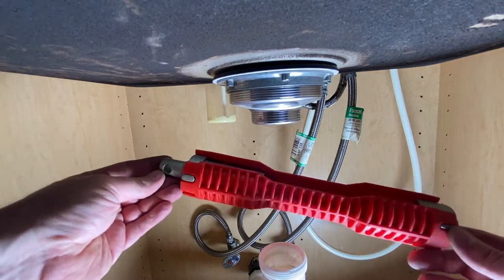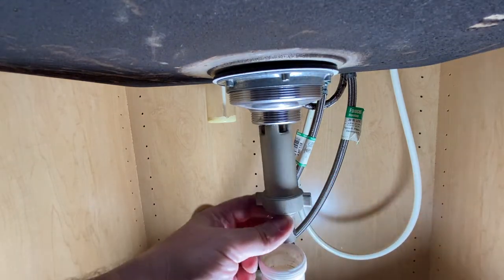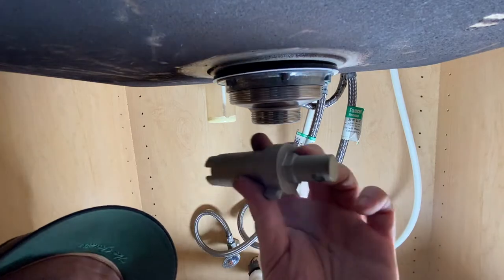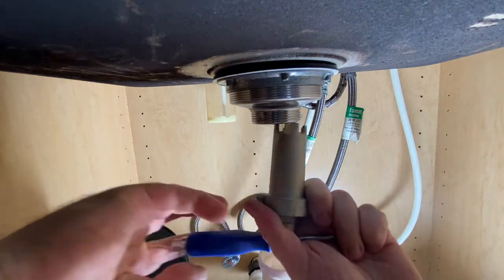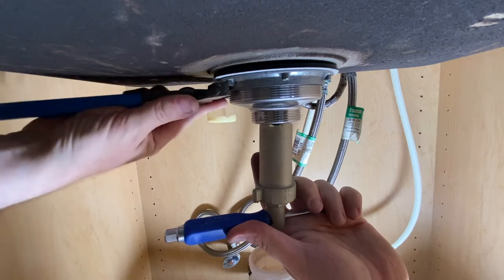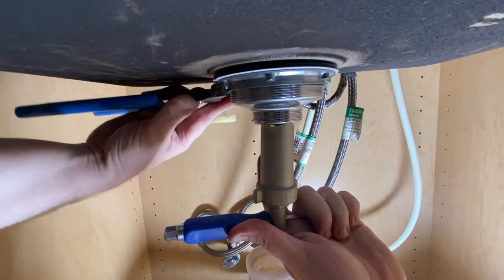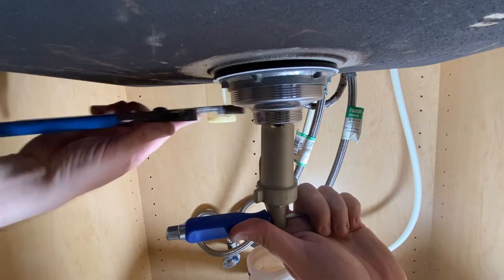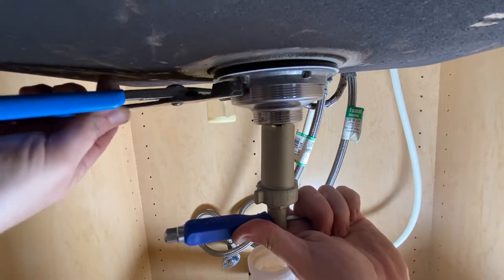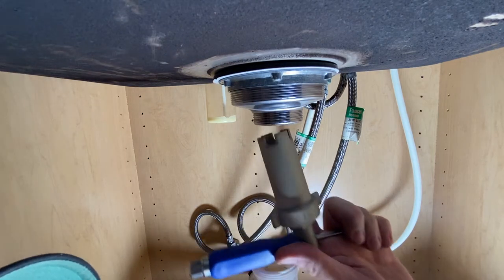I'm going to grab this rigid faucet tool — you pop this end off and it has a piece that lets you put it right up in here to hold the strainer steady. Then we'll take a screwdriver, put it through the end of this, grab our channel locks, and start tightening — holding the screwdriver counterclockwise and cranking the nut on the basket strainer clockwise. It's going to get tight, just give it a minute to let some of the plumber's putty ooze out, then do it again.